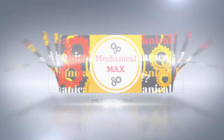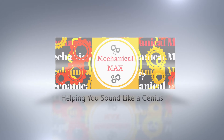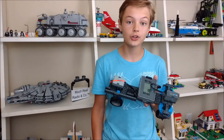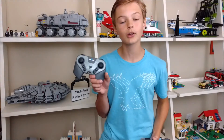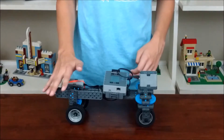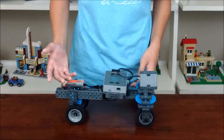Welcome back from a long summer break and get ready to learn how you can make a drivetrain. A drivetrain, or a driving base, is a way to make your robot move with programming or a controller. On top of the base, you could add the specific tool to perform the task, like a claw.